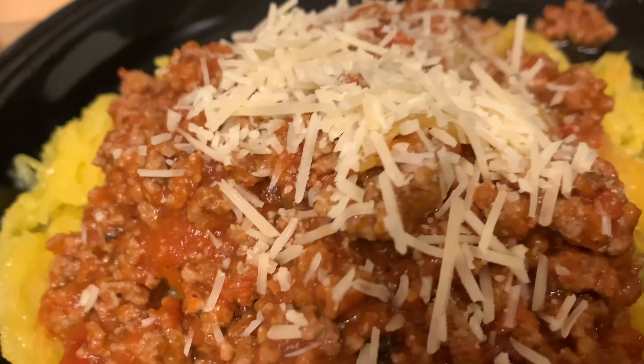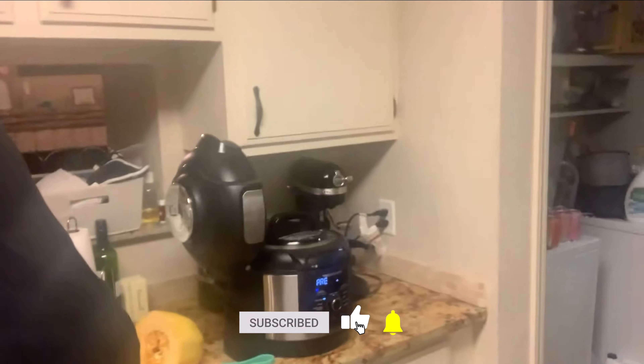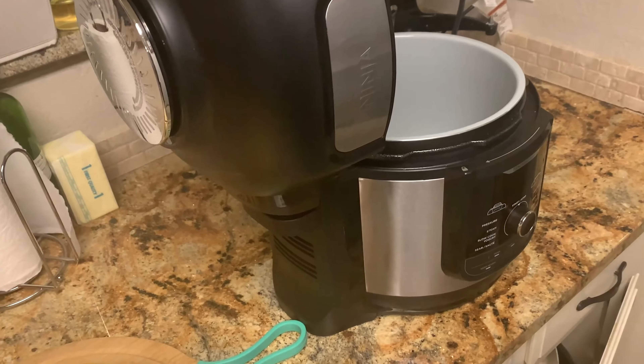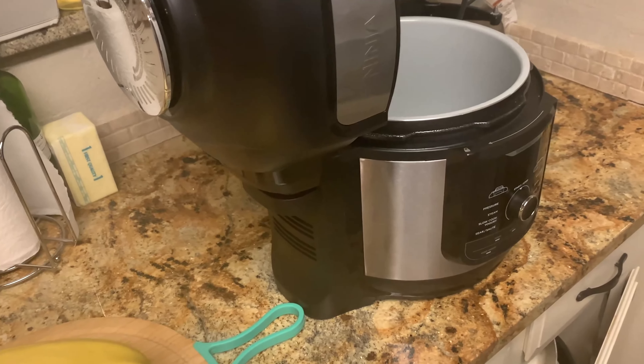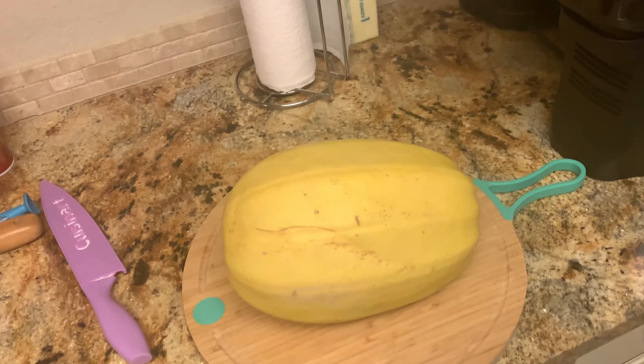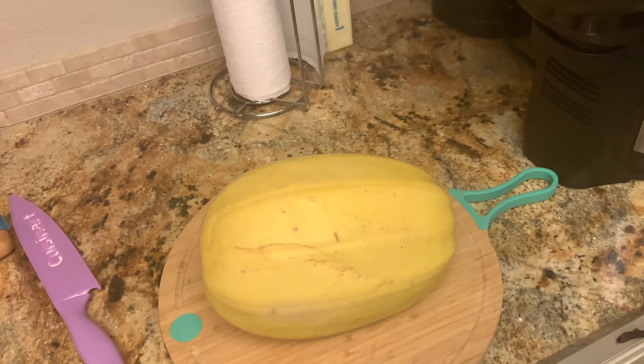Alright, so this is gonna be my first time making spaghetti squash in the Ninja Foodi. My name is Spencer Hackathorn and you're in my kitchen. I'm gonna make spaghetti squash with red sauce — well, meat sauce basically. I'm going to cut this in half and cook half of it in the Foodi. I haven't figured out exactly how I'm gonna do that yet. My wife is not here to help me hold the camera, so let's get started.